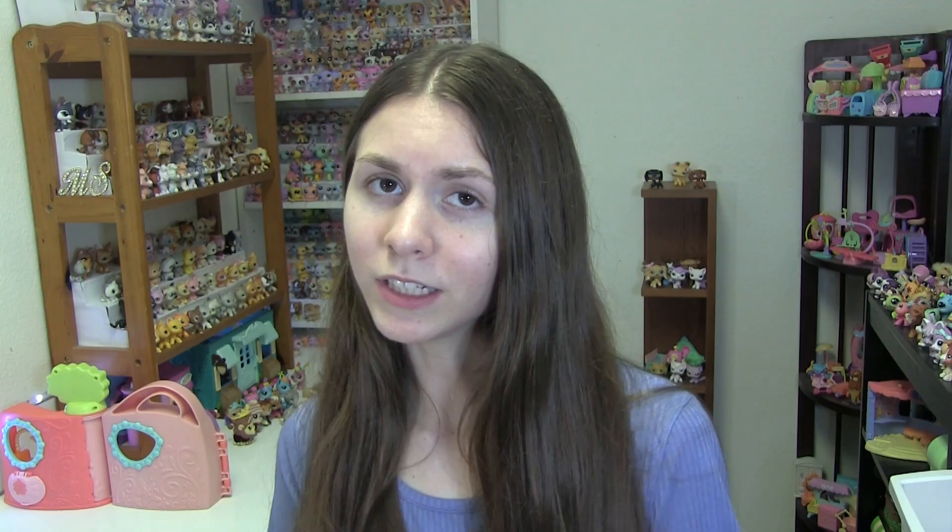I also wanted to share with you guys that I started another YouTube channel. It's called Destiny Grace and I'm going to be posting videos on there as much as I do here. It doesn't have to do with LPS, but I think you'll like it, so check it out and subscribe if you like.